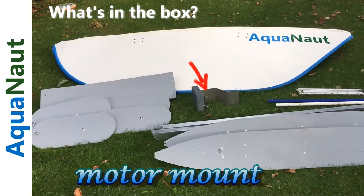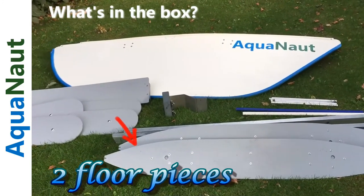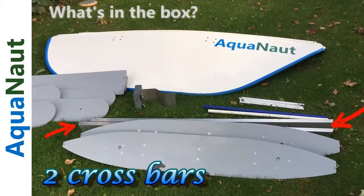At the very front there we have the two floor pieces, one for each hull. Behind the floor pieces are the two cross bars — aluminum, heavy duty, lightweight — holding the hulls together.